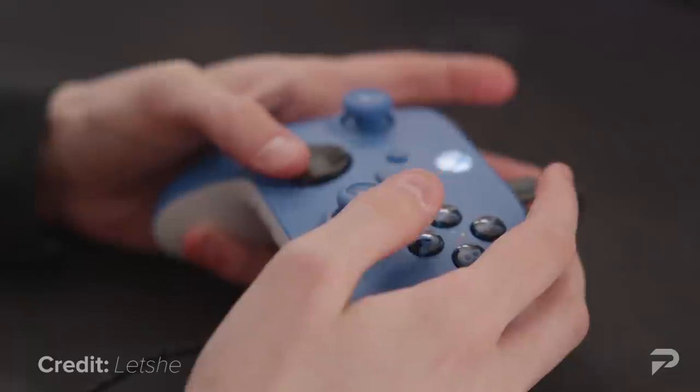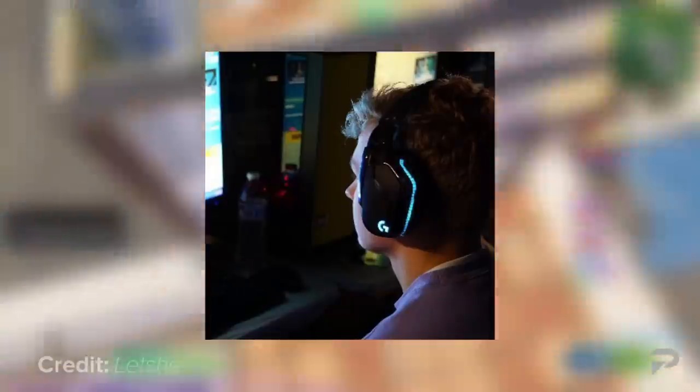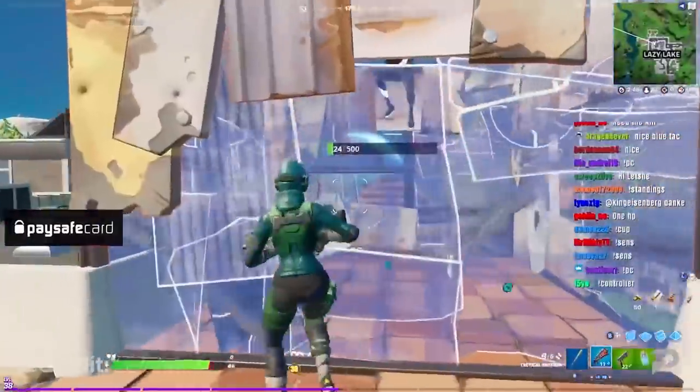Alright guys, many of the biggest pro controller players in the pro scene — such as Lexi, Train H, and Amplify — use secret controller techniques to gain an edge on their opponents, essentially helping them become the pros they are today. That's right, I'm back.